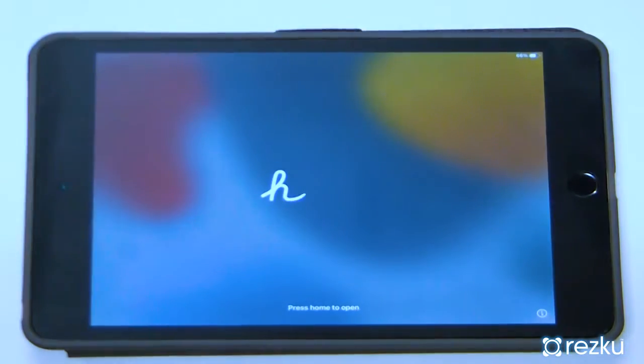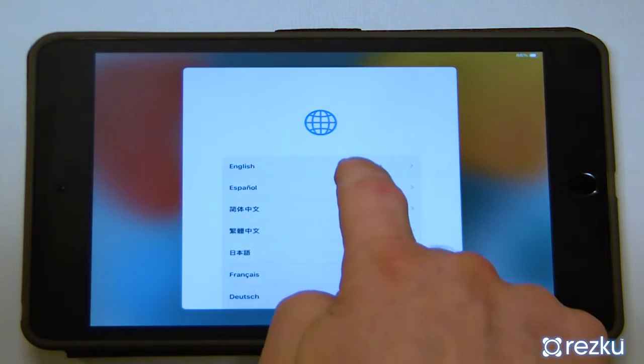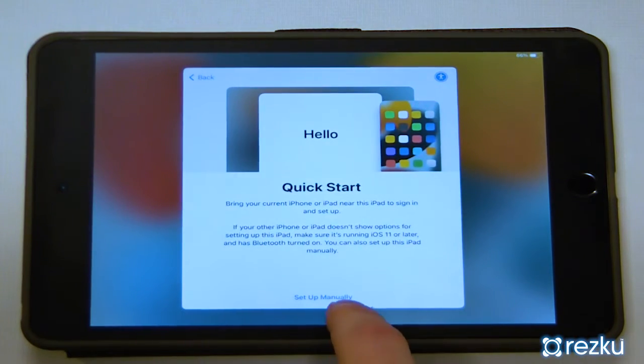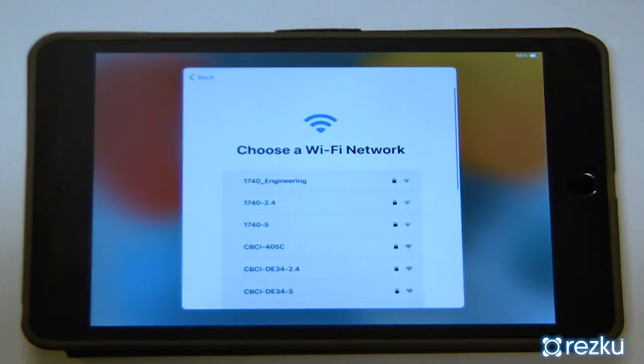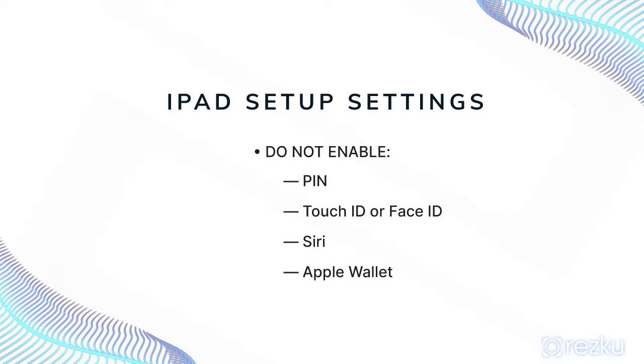When you turn on the iPad, you'll see the Hello screen, which starts the iPad setup. When it asks you to connect to Wi-Fi, make sure to choose your POS network. There are a few things to be aware of when setting up your iPad for use as a POS: to avoid employees locking the iPad with incorrect attempts, do not enable the PIN, Face ID, or Touch ID. Do not set up Siri, and do not enable Apple Wallet. Choose 'Skip' or 'Set Up Later in Settings' when you get to those options.